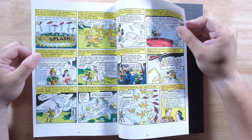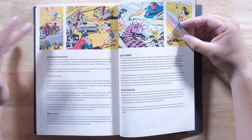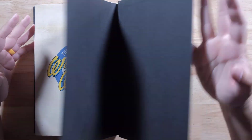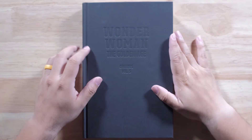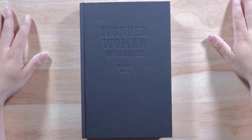No real extras in it. It looks like it's just straight comics — maybe just this very back part, like two pages, not even. And that's basically it. So there you go, guys — just a short first look at Wonder Woman: The Golden Age, Volume 5. Check it out at Agonaprize Books, and I will see you in the next one.